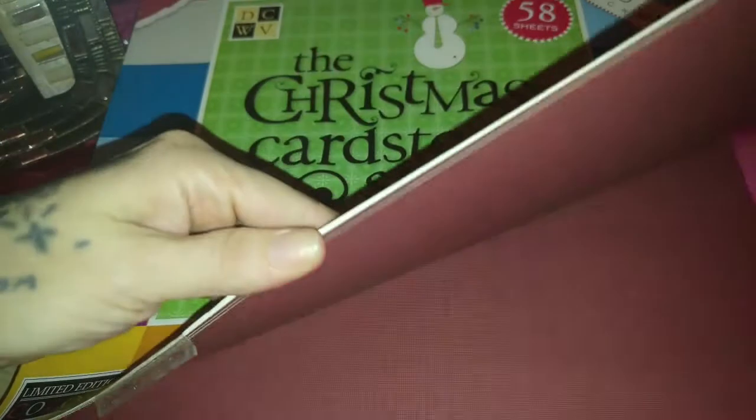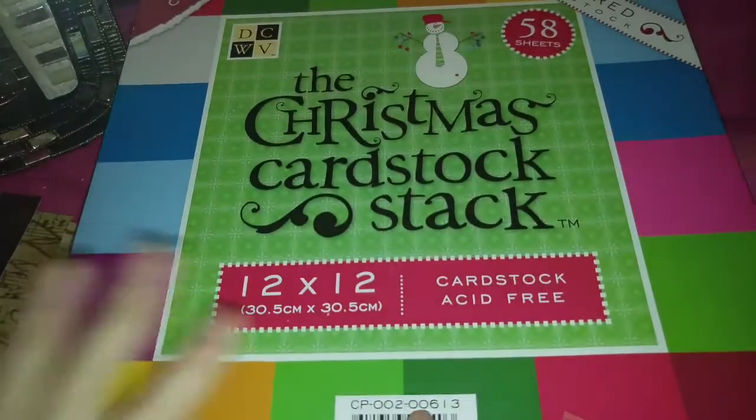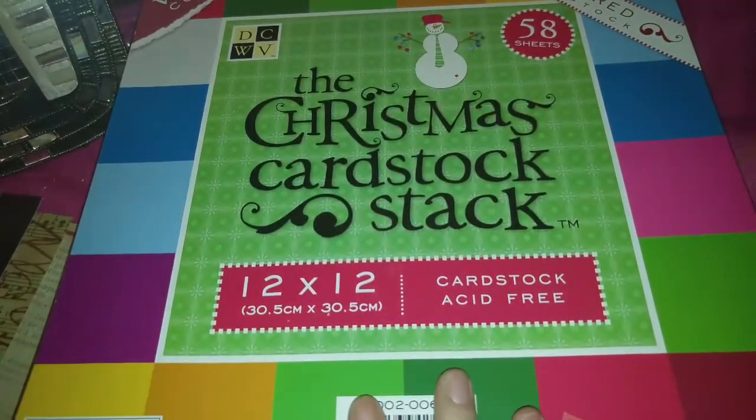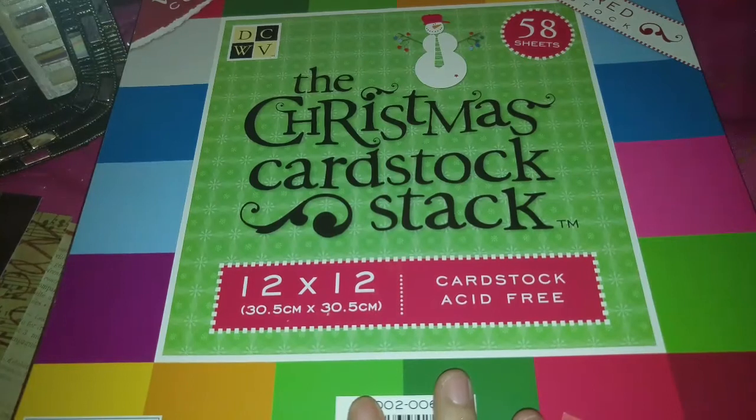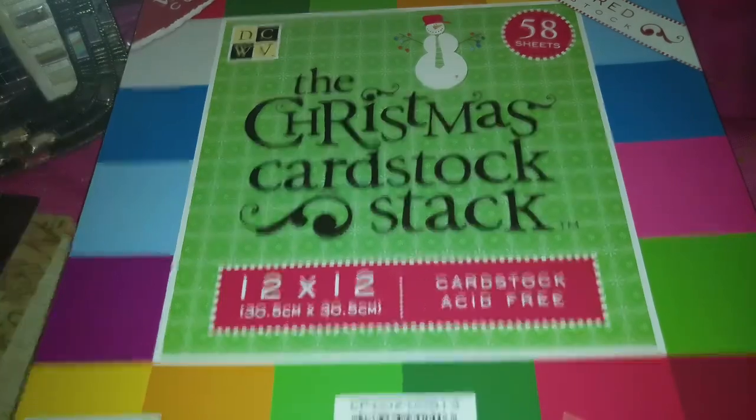So if interested in this lot, there are four paper pads and then a lot of single papers that are all Christmas. I am going to be asking $35 plus shipping, and that will be mailed in a medium flat rate priority box. I will leave my email in the description box below, and thanks for watching, loves!